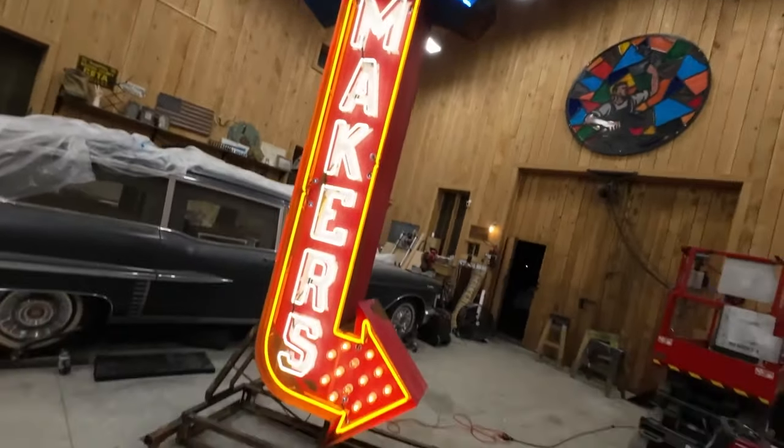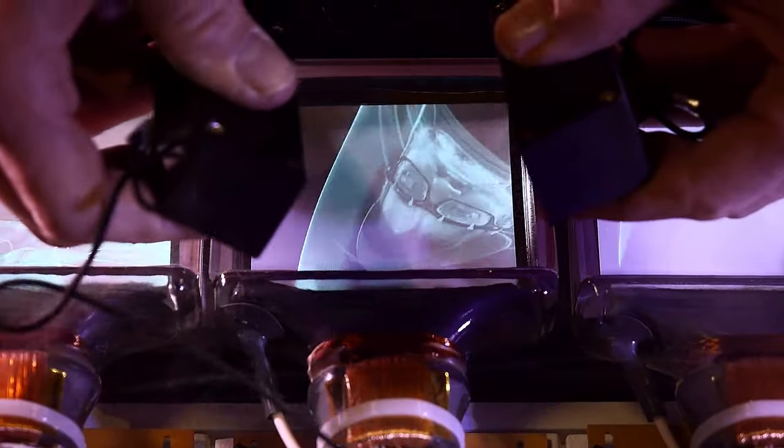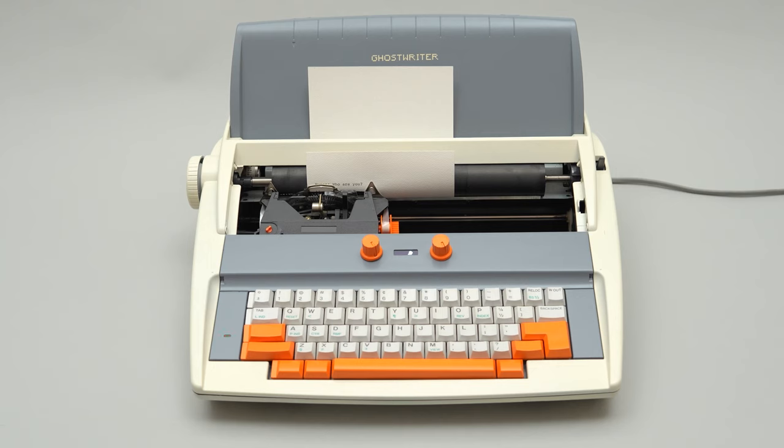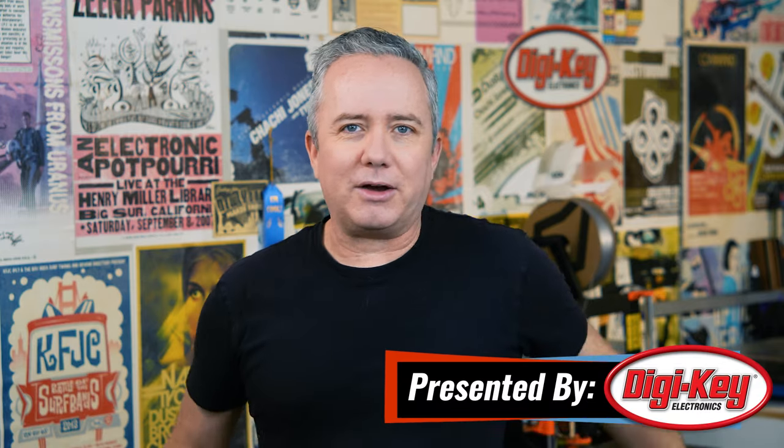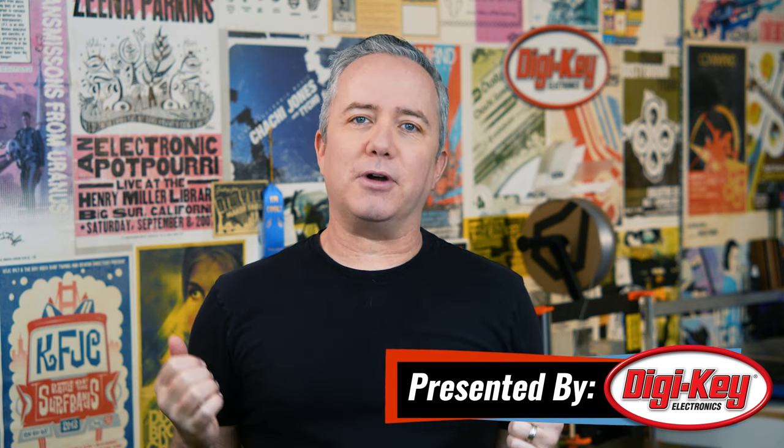This week on Maker Update: real big, real neon, a Pi camera with autofocus, bending cathode rays, and a typewriter that writes back. Hey everybody, I'm Donald Bell and welcome back to another Maker Update. I hope you're all doing well and gearing up for a creative and productive year. I have a great show for you — let's get started.